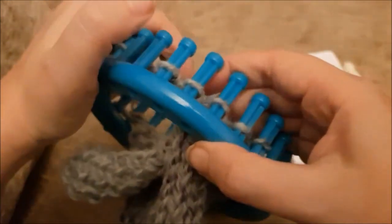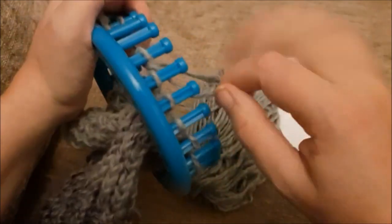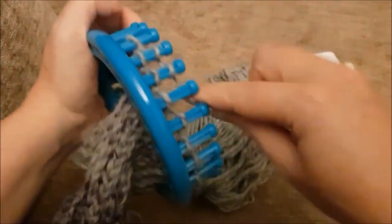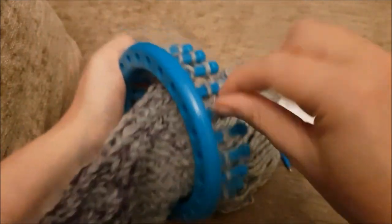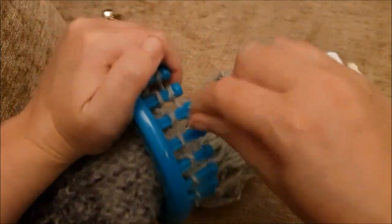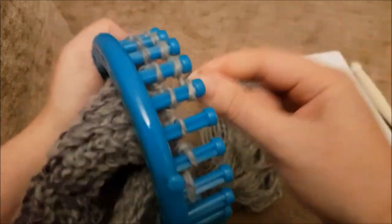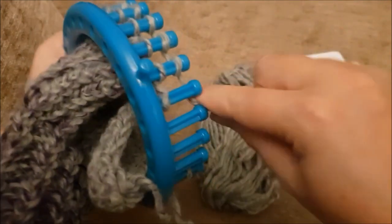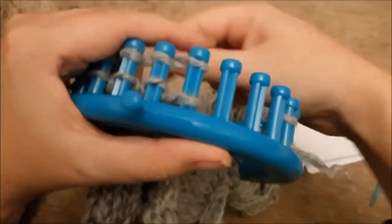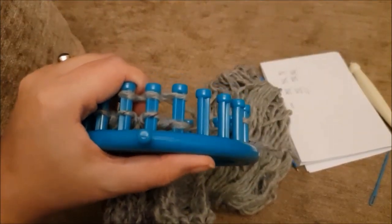For the third row and onwards it's the same: push stitches down, straight e-wrap back using the first peg as a turning peg, then just knit them off. Continue working flat like this — backwards and forwards — for 18 rows total. Go ahead and continue your rows until you reach 18, then hit pause and meet me back here.